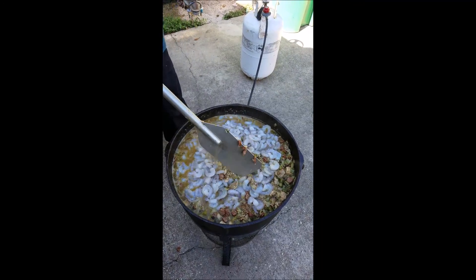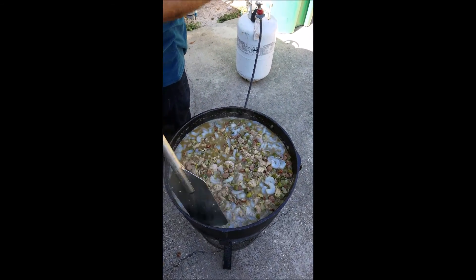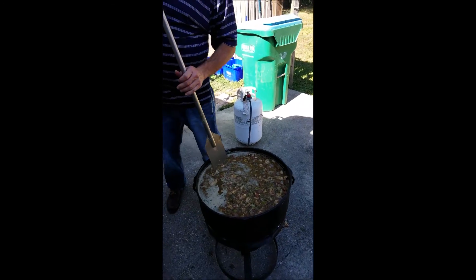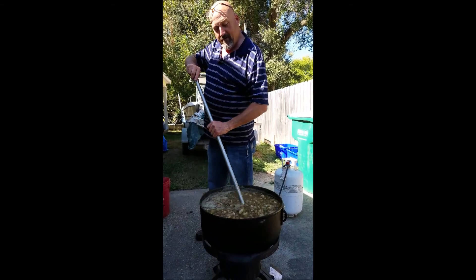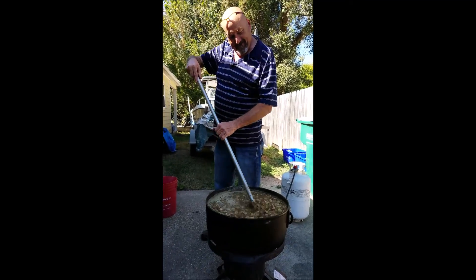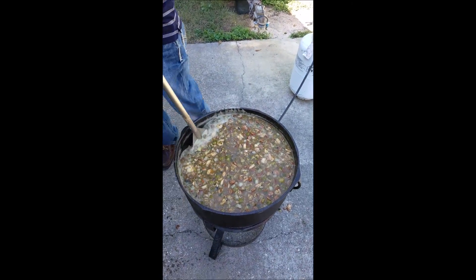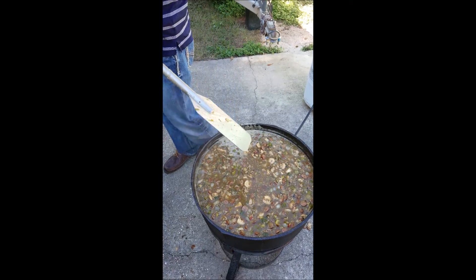Now you may ask, what about the roux? Well, the roux is the last thing we put in this gumbo, and that's the secret nobody knows. But it sure looks good. Sure does. 10 gallons — chicken, shrimp, and sausage gumbo. Gonna be good.